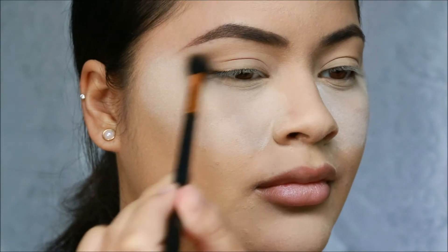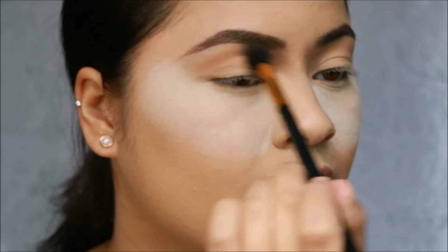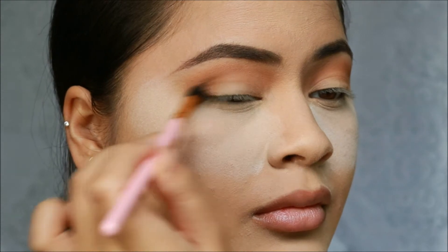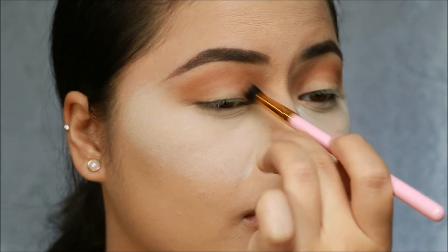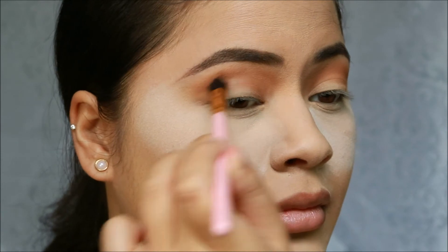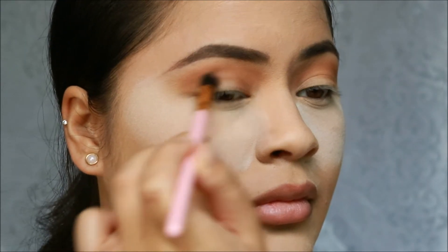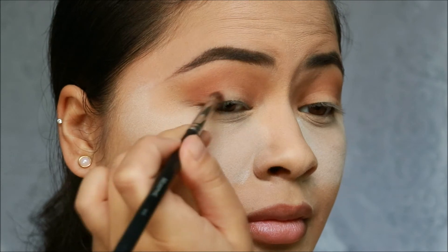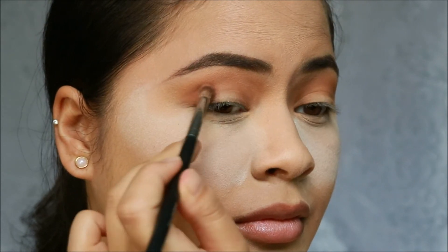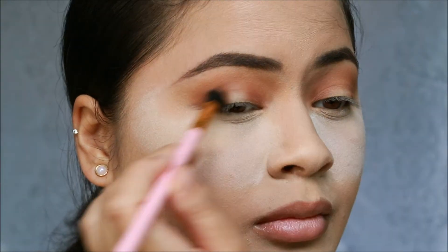First, starting off with burnt orange, we're going to blend that into our crease. Then going in with raw sienna, we're going to blend that on the inner and outer corner of our eye. Then we're going to take Rialger and focus that on the inner and outer corner as well, keeping all product away from the center of our lid. And then don't forget to blend.